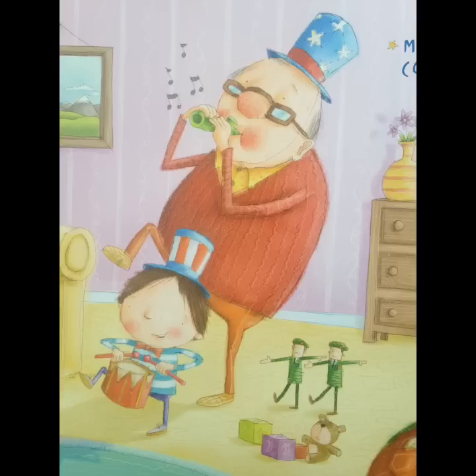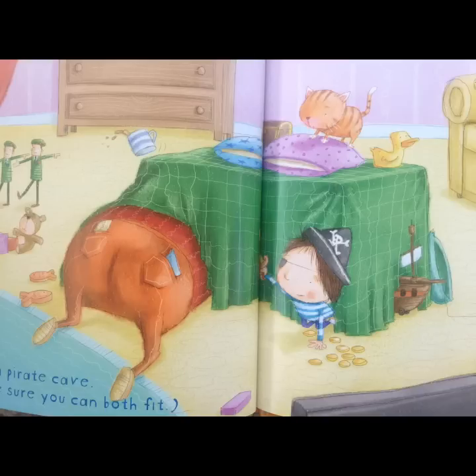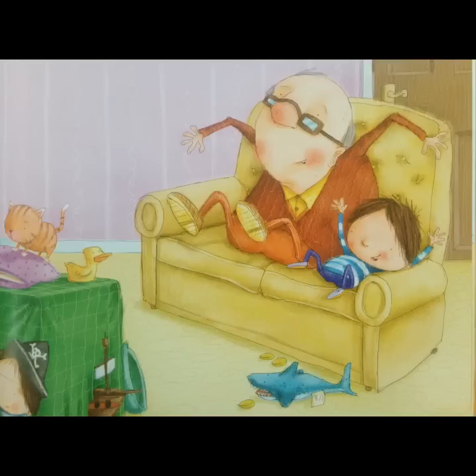How to play with a grandpa. March with your drum. Build a pirate cave. Make sure you both fit in. Watch out for sharks in the water. Don't let your feet touch the floor.